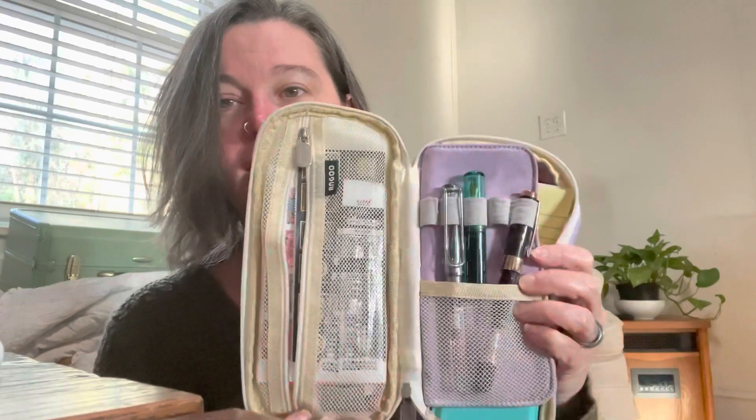All right, and then when you open it this is what you see. I never zip this — this always holds my stamps. So let me show you. I'm a sucker for pretty stamps. So these are the stamps — it's where I keep all the stamps.